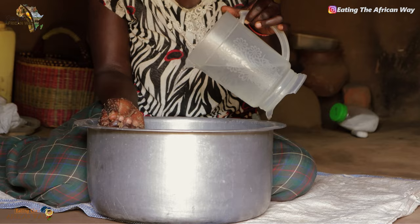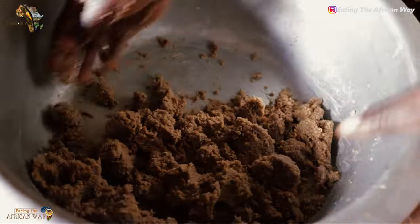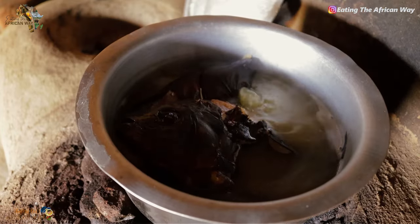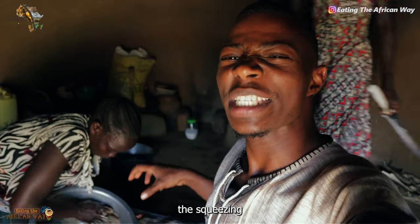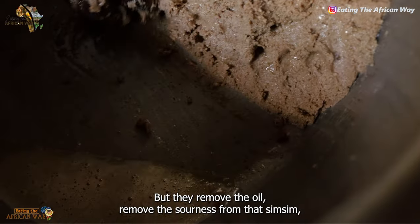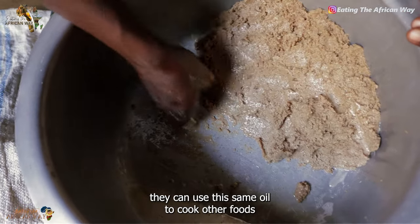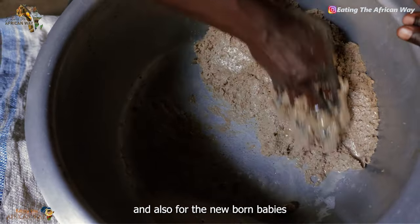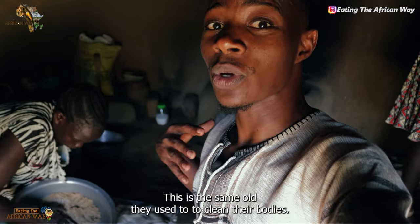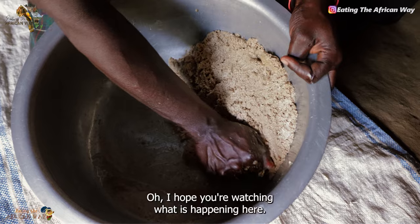Somewhere in Africa, in Uganda, in northern Uganda. What is happening inside here is the squeezing process where they squeeze the sim sim oil from the sim sim paste. Because if you don't remove it from there, it is going to be sour. They remove the oil, removing the sourness from the grinded sim sim. And they can use this same oil to cook other foods and also for newborn babies. This is the same oil they use to clean their bodies for those babies to look good. I've just learned that from this mama.